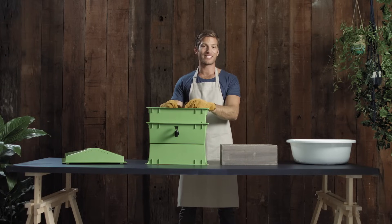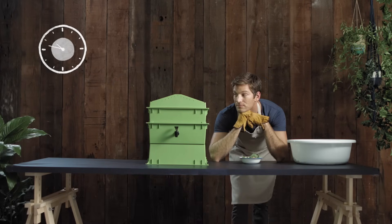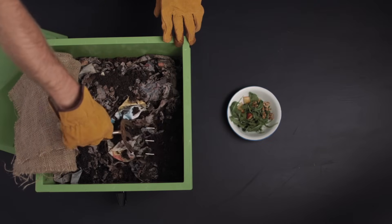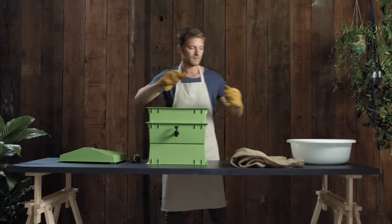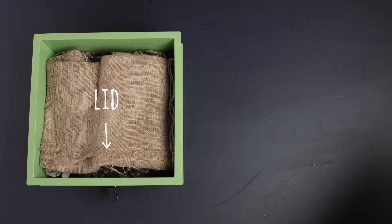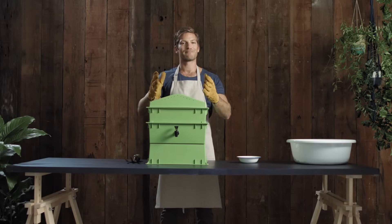Now let your worms settle in for a week. Then dig a shallow trench on top of the bedding, place a handful of food scraps, cover with the bedding, replace the blanket and the lid. Voila — you're all set up.